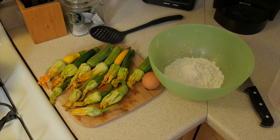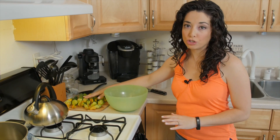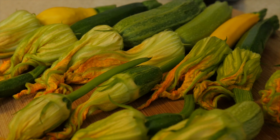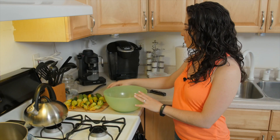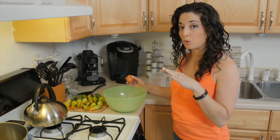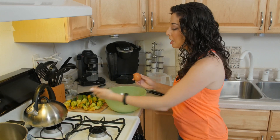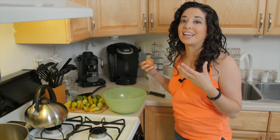The batter for these could not be easier. I'm estimating I'm going to get about two dozen pieces from all this — I've got about one dozen here, and when I chop up those zucchini I'll probably get another 12. The batter is going to be one cup of all-purpose flour, a teaspoon of salt, one egg, and a half cup of seltzer water — not flavored, just bubbly water. We want this to be a really light batter because the flowers are so delicate; we don't want to weigh them down too much, so everything's got to be nice and airy.